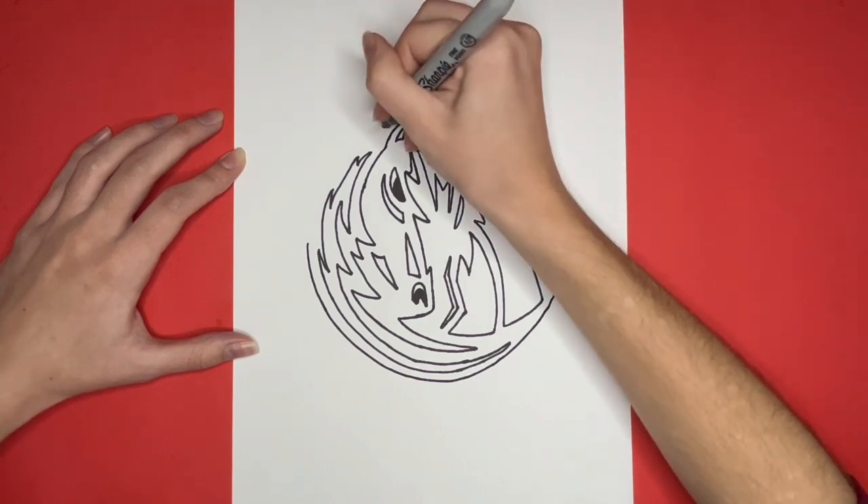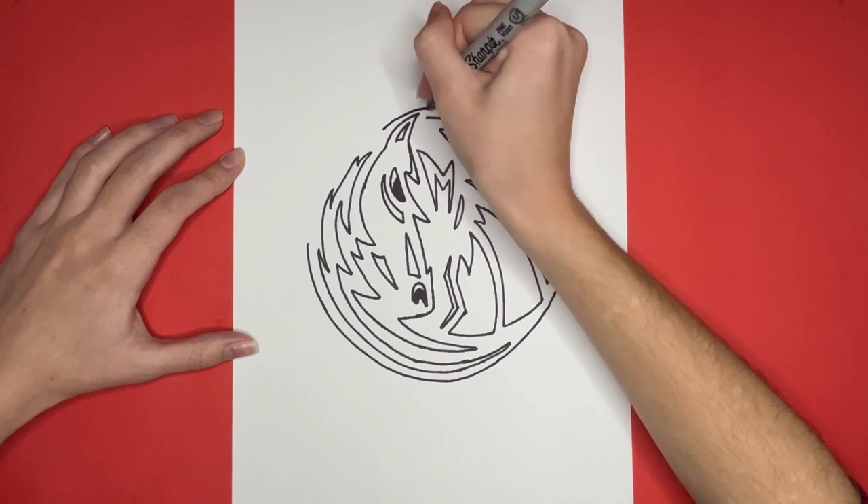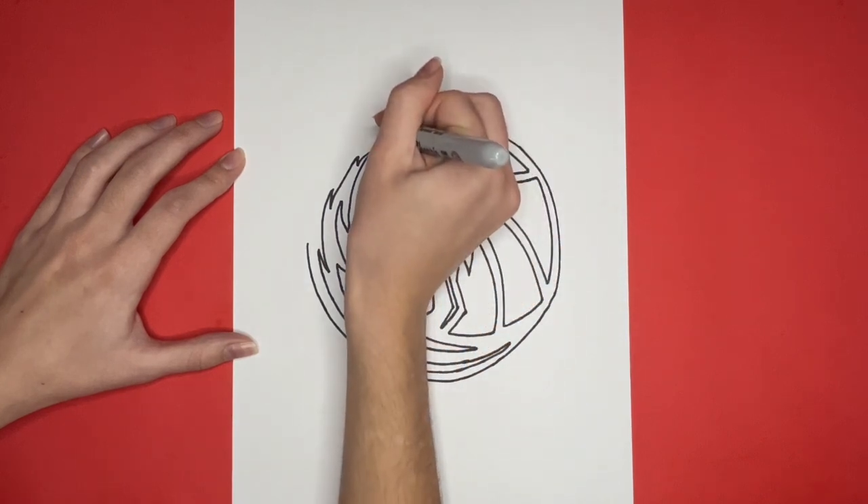This is how to draw the Dallas Mavericks logo! Thanks for watching! If you like this video, give it a big like below, and if you want to see more step-by-step drawing tutorials just like this one, be sure to subscribe!